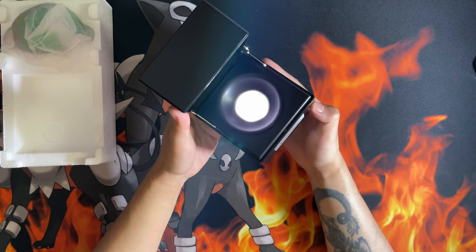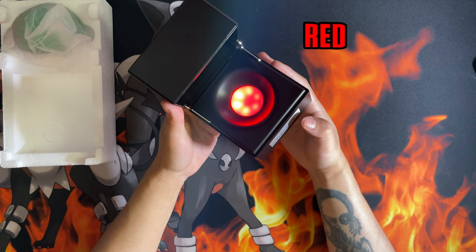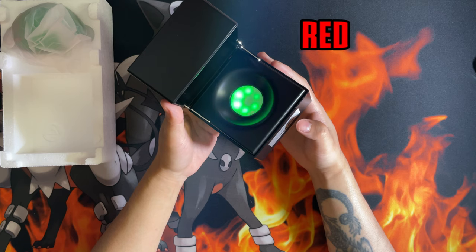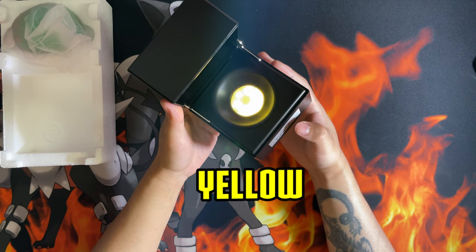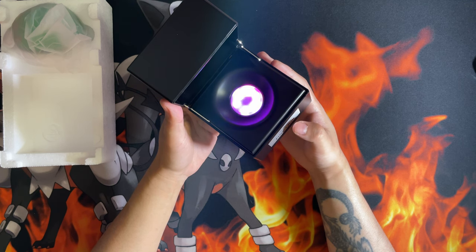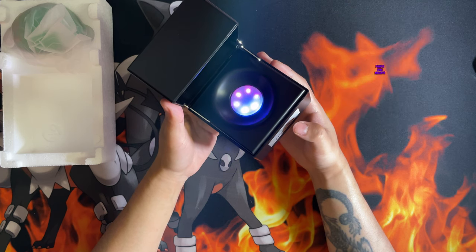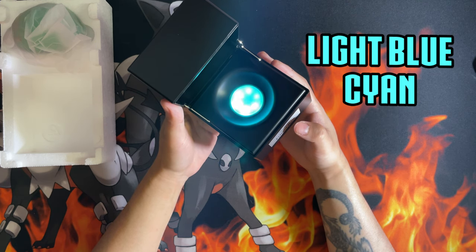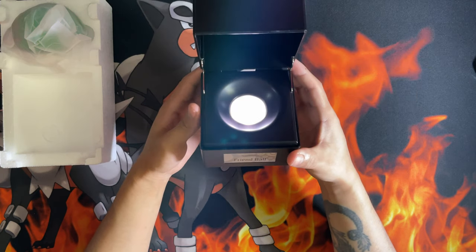There you go — it goes white. Tap the black and it goes red, tap it again and it goes green, yellow, blue, purple, pink, magenta, and a light blue or cyan, then it should go back to white. There you go — that's your display case.